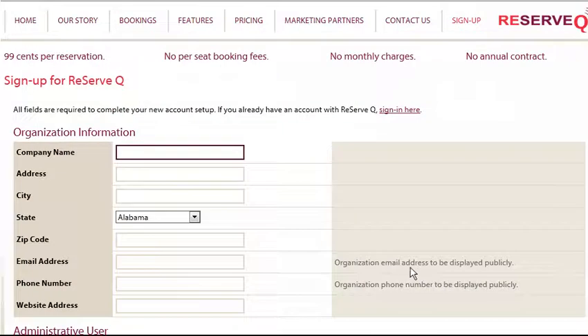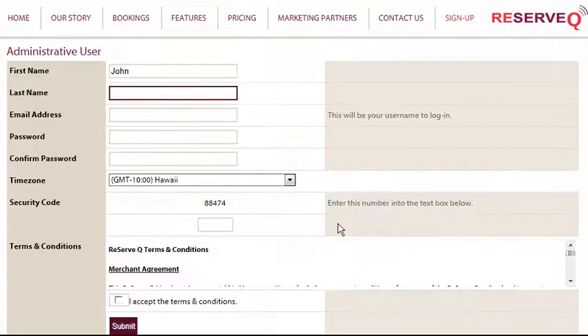After clicking the sign-up link, you will be directed to the Sign Up for ReserveQ page. Fill in all of the fields located under Organization Information. All fields are required to complete your new account setup. Next, fill in all of the fields under Administrative User. The administrative user is the individual who will be in charge of managing your queue.